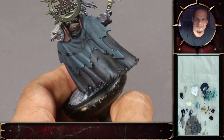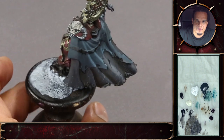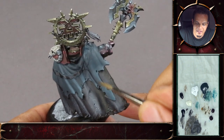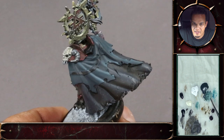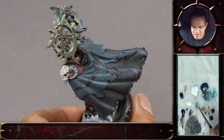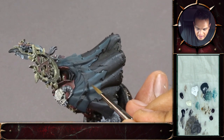It looks like you're going slightly brighter now on the highest stages. Yeah, because here the wrinkles are just a bit softer — they're not that dramatic. And here they're just stronger, so I'm also going for a stronger highlight. But it will still soften out in the middle area a bit to get the highlight a bit broader.